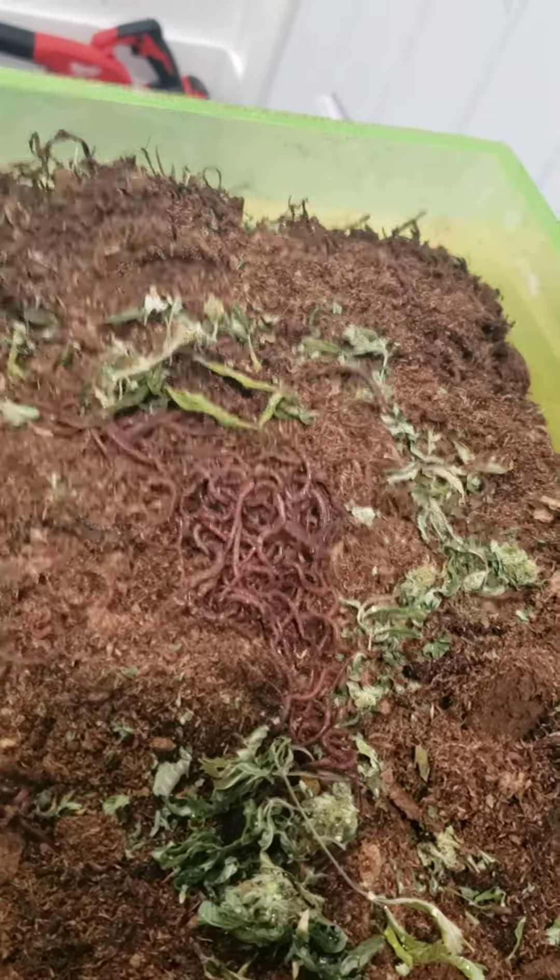They're good to eat and they'll turn into worm poop eventually. You get your worm tea from this. You can feed them to the chickens, feed them to the birds, whatever you want. And go fishing with them as well.